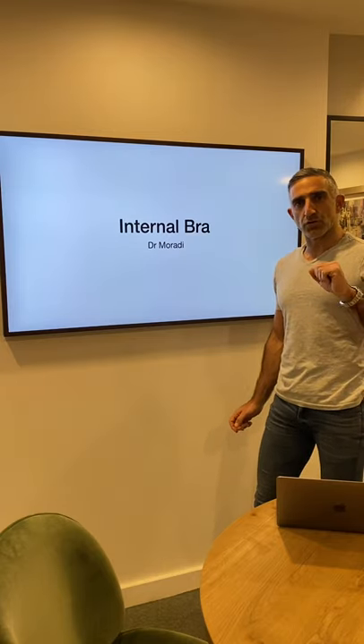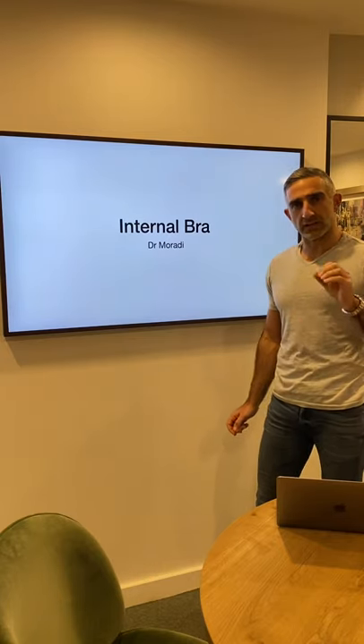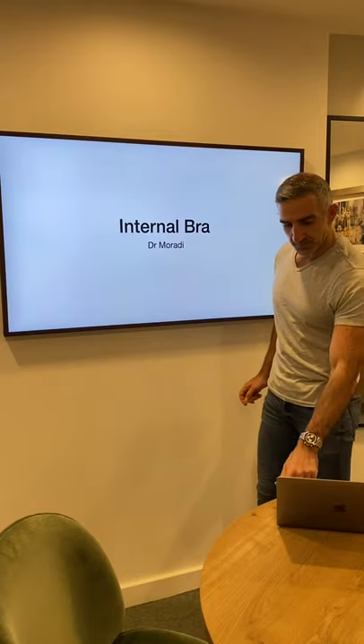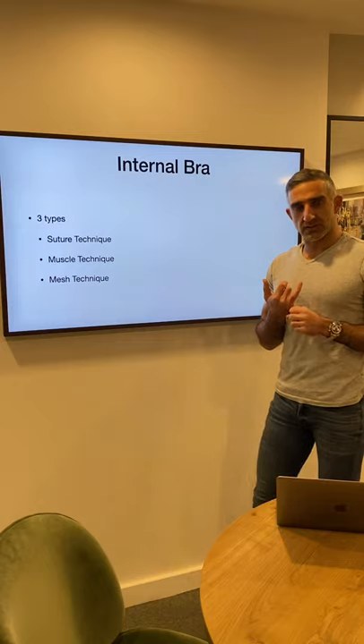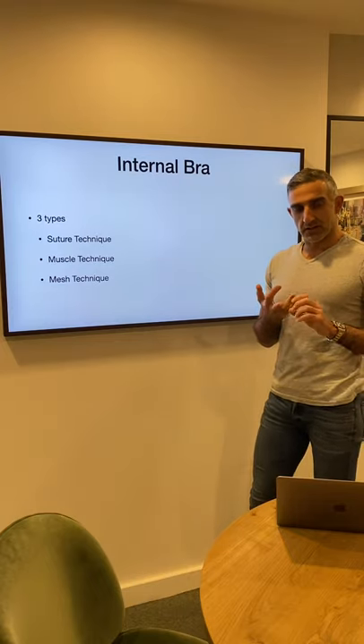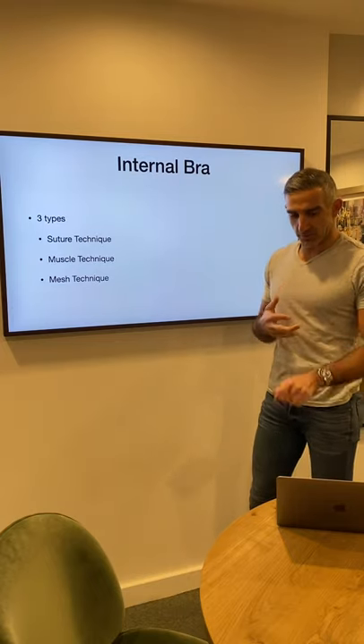Thanks for tuning in. I'm just going to go through what an internal bra is and all the different variants of it. There are three types of internal bra: the suture technique, the muscle technique, and the mesh technique, and we'll go through them.